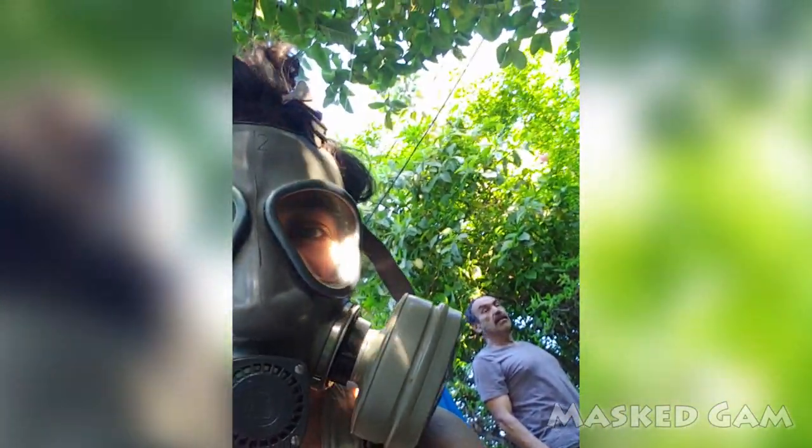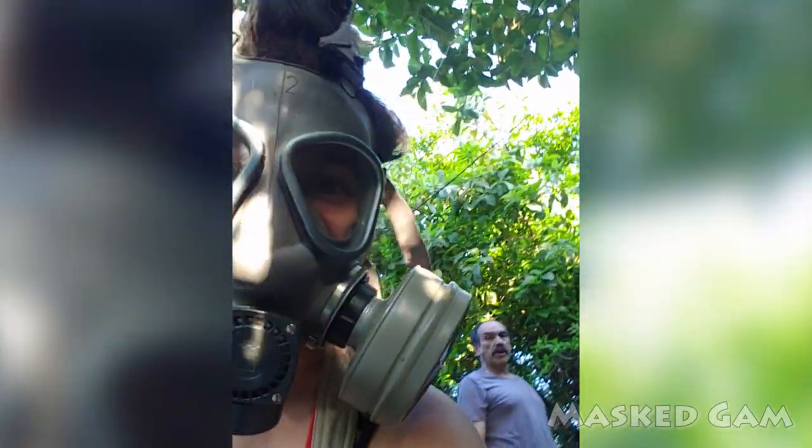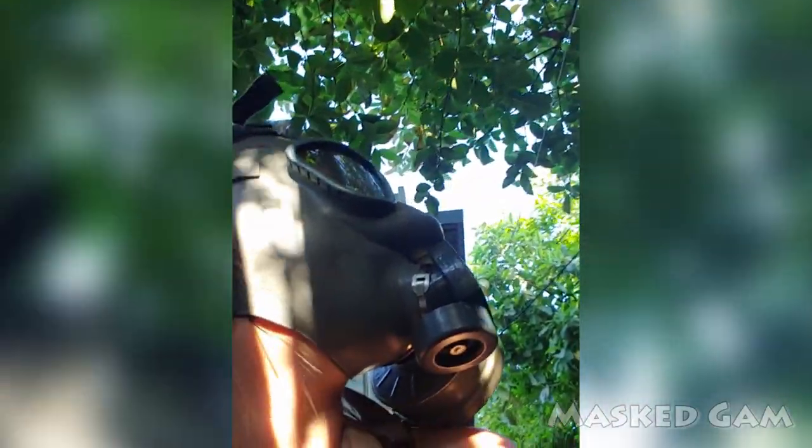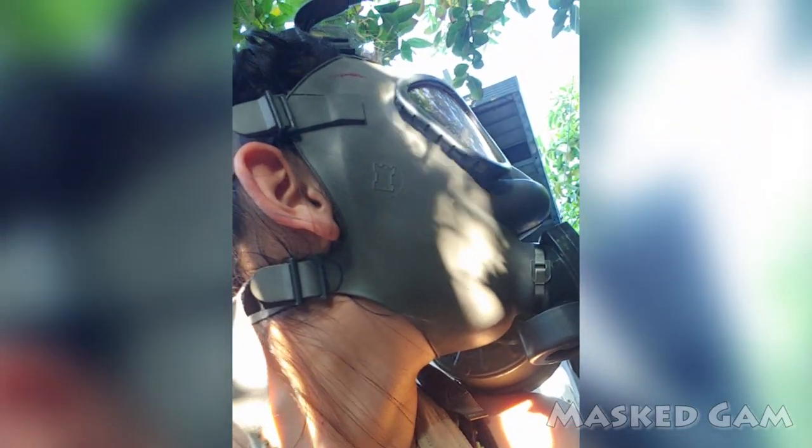Hello dad. That squirrel hasn't come down from the pole since this morning. It's a little squirrel up there — on top of the pole. It's been up there since 8 o'clock in the morning. I think something's wrong with it.